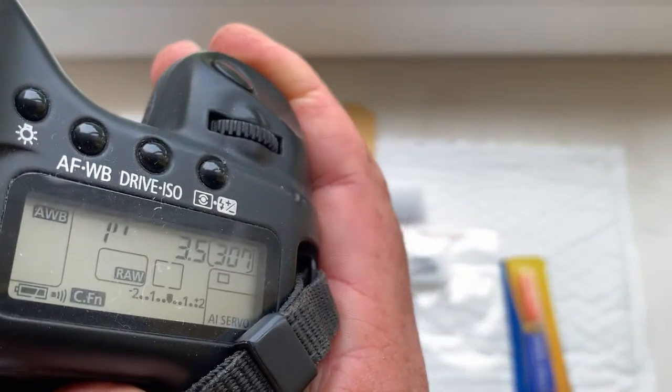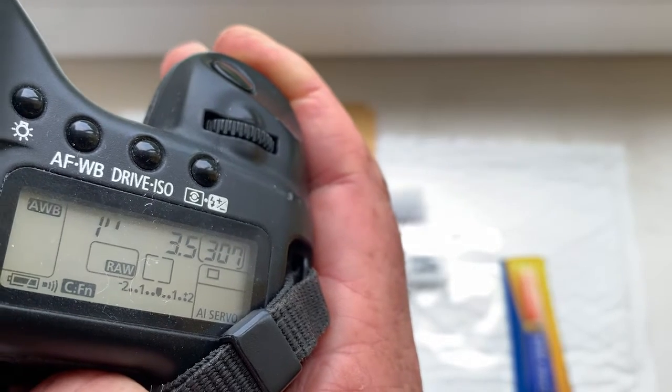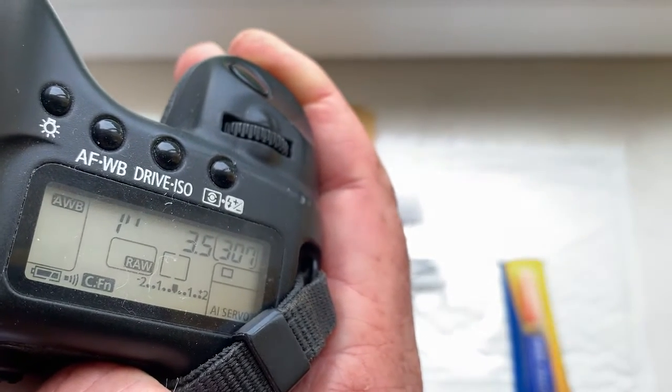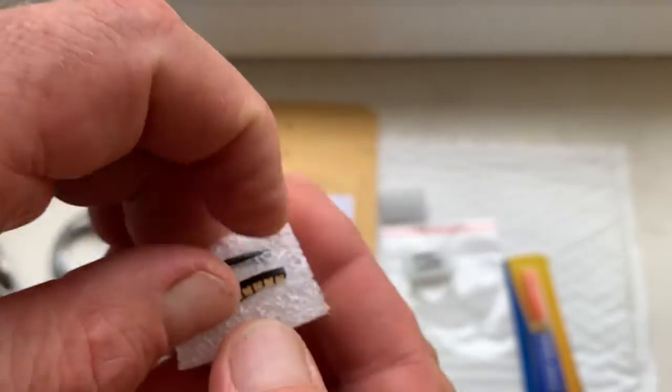Chip number two with special plate. Focal length is 8mm, aperture 3.5, delay time to enter in programmable mode is one second, focus trap mode is on. Chip number two with special plate.